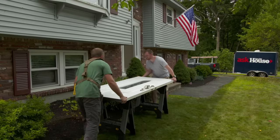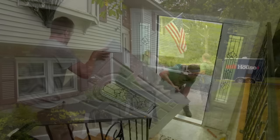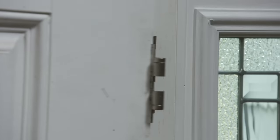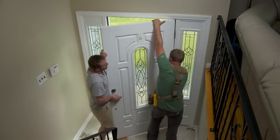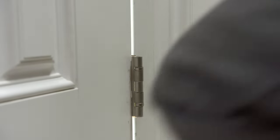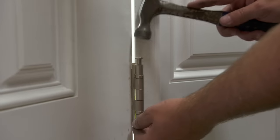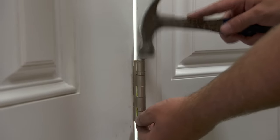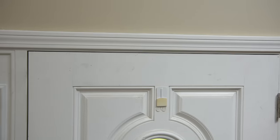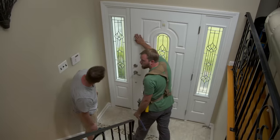All right, let's move this thing inside. Tip it up. Put that down a little bit. Right there. Pull out just a little bit. Right there. Let's close the door and check the reveal around the sides, see how it looks. Looks pretty good across the top. How does it look down the side? Looks pretty level.